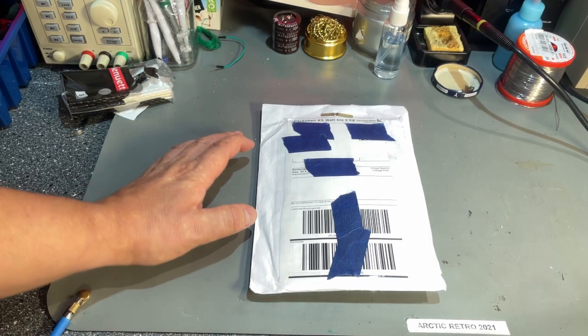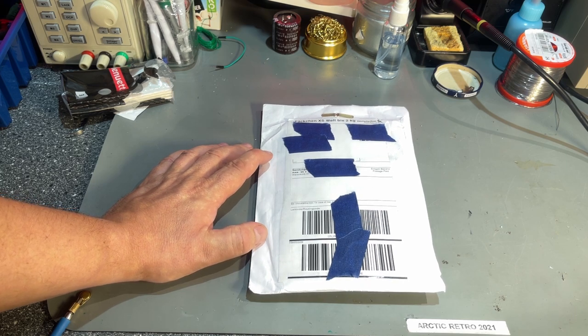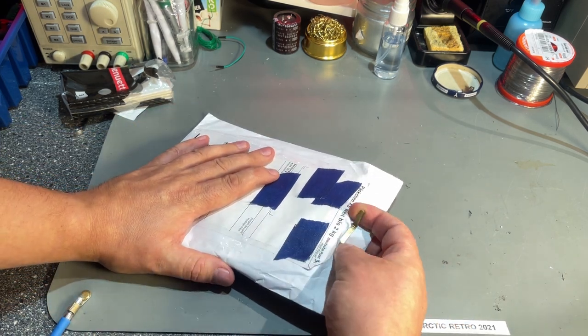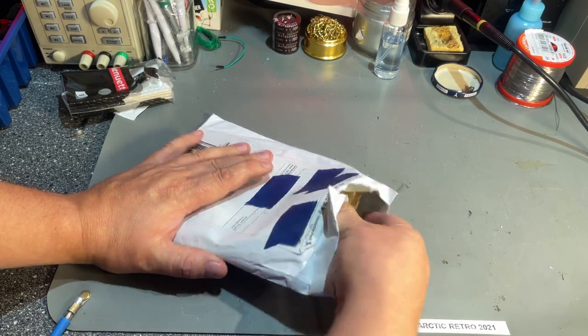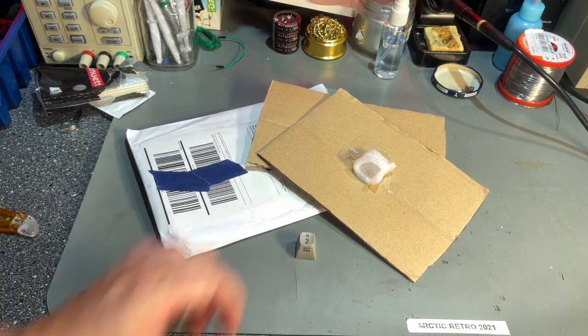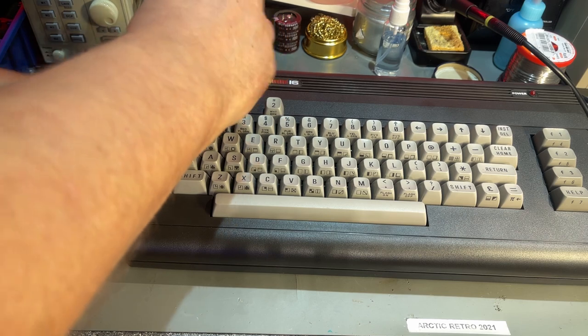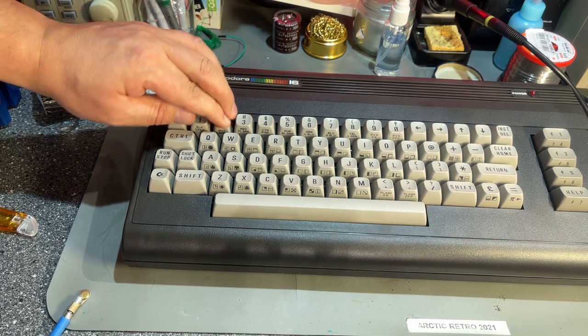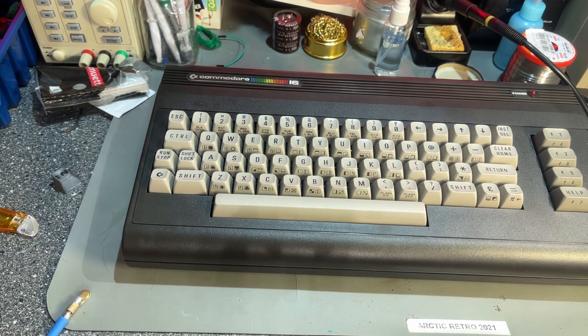Just as I was finishing filming this video, the missing keycap actually came in the mail. Very well packed — this needs to go in right away. Look at that — perfect! Now this machine is 100% complete. The sender was none other than Jan Beta, who was kind enough to send me one as he has a couple of spare keyboards. I really appreciate that, so thanks a lot.